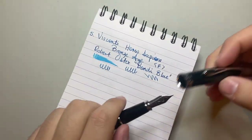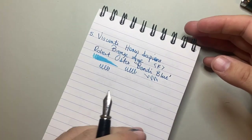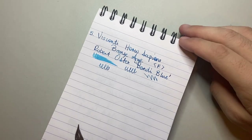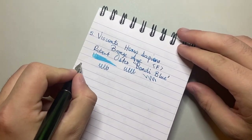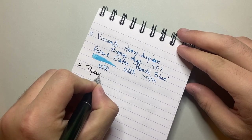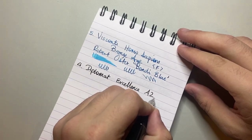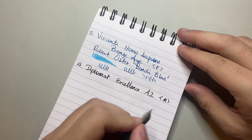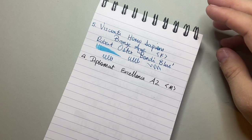An ink I put in this for a while during the year when I had to do a lot of writing was Aurora Black. Aurora Black is one of those great black inks — it could do with being a few dollars cheaper, but it's just a beautiful ink. So this is the Diplomat Excellence A2 with a steel medium nib. They're very well-tuned, well-handled Jowo nibs — beautiful nibs.